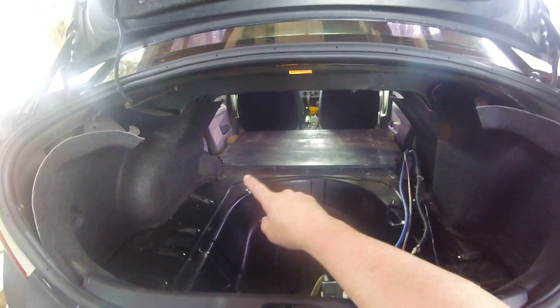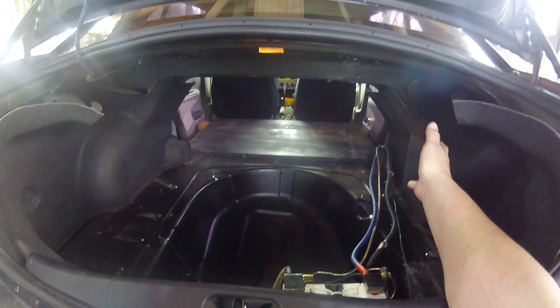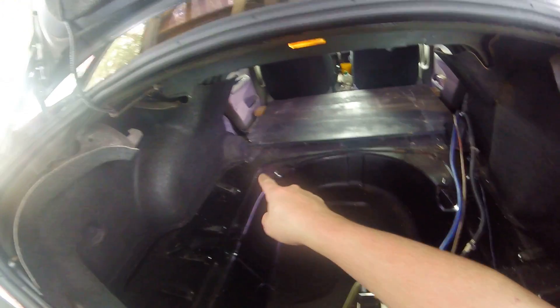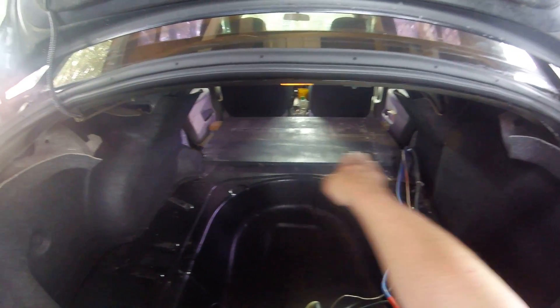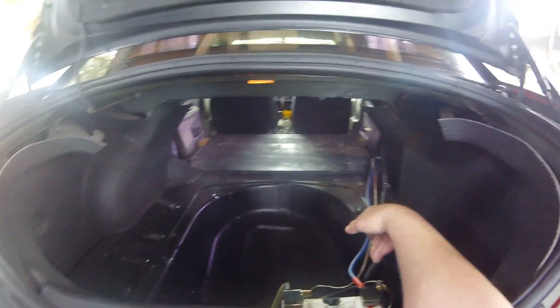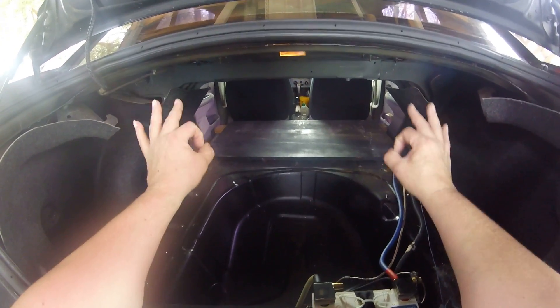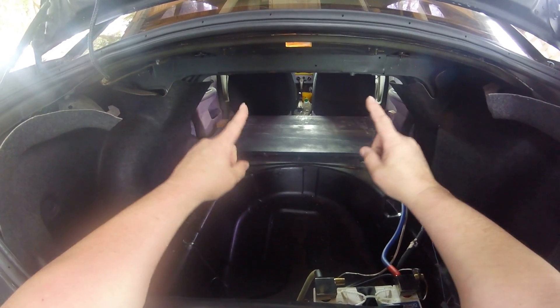In the back seat area over here, what I did was take this deck where the two Sound Down 12s sat, flipped it around, and as you can see the notches still ride on that little bump right there. That gives us a nice test platform. I've got a two-by-four and we'll clean this up — it's not going to be permanent, but this will give me an idea of how 18s are going to sound in here.